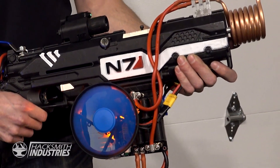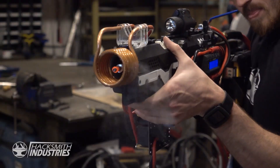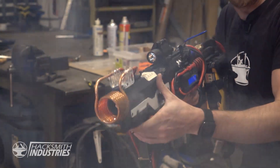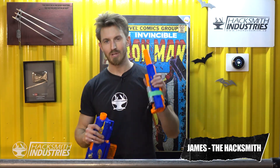We made this Mass Effect themed Plasma Rifle. We're going to start with a Nerf gun — we don't need that.